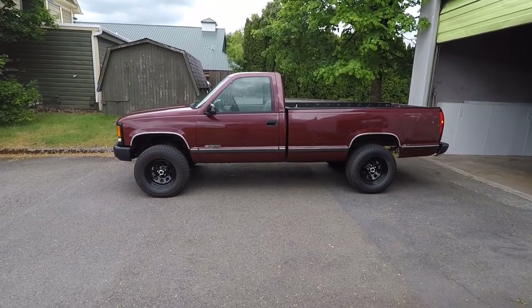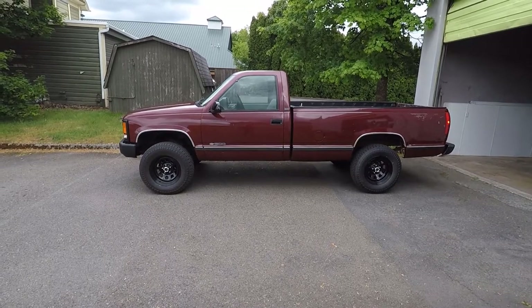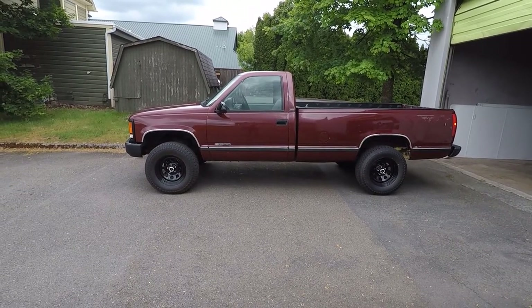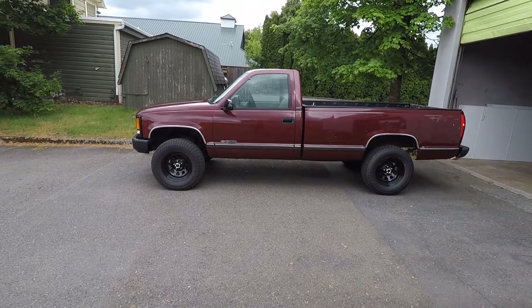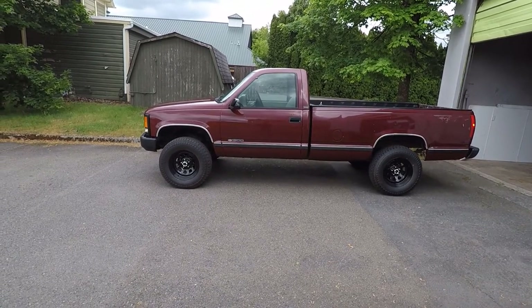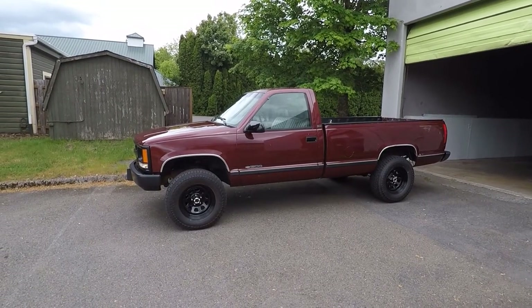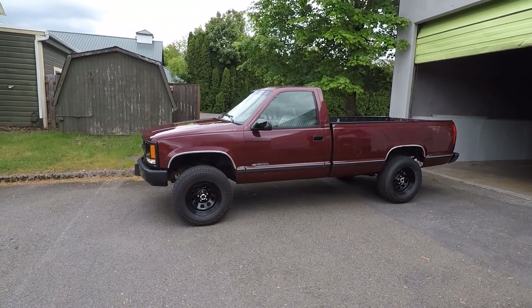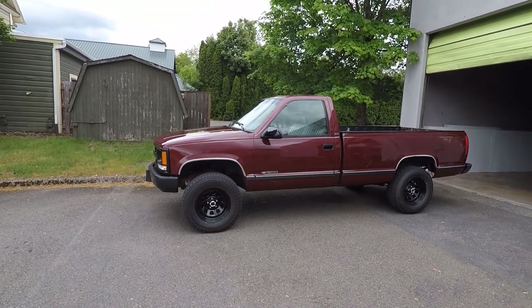Hi guys, Frank here with Build Your Own and this is my 1994 Chevy Cheyenne C1500 with a 4-inch Rough Country lift and 17x8 Vision D window steel wheels. One of the most common questions I get about my truck is: what size tires do I have? So in this video we're going to answer that question, and in the process you'll learn how to find your tire size for your own truck, car, or SUV.